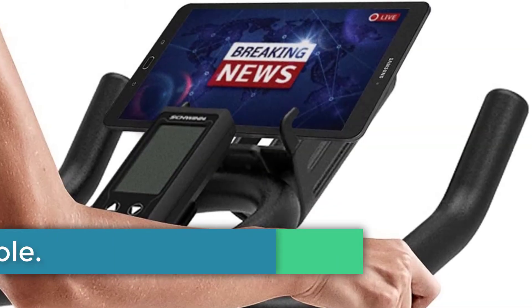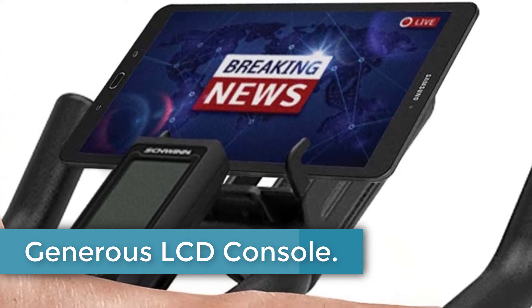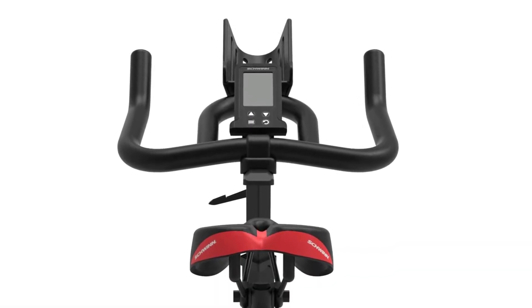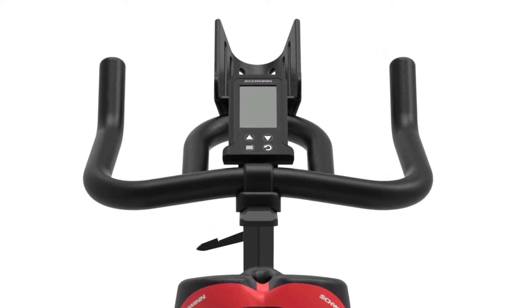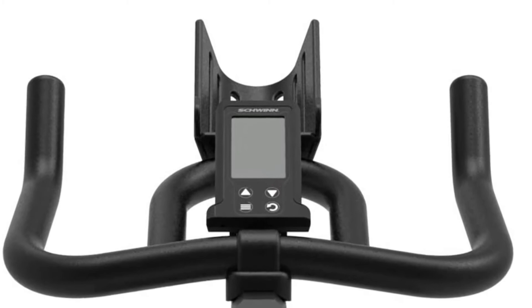Generous LCD Console: The Schwinn IC3 offers an LCD console that monitors your heart rate and your typical metrics such as the time elapsed, distance traveled, calories burned, and RPMs — revolutions per minute. Easy to use and read, you'll have no trouble keeping a close eye on your workout.